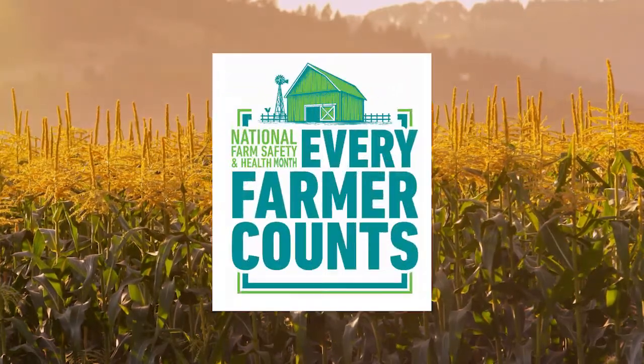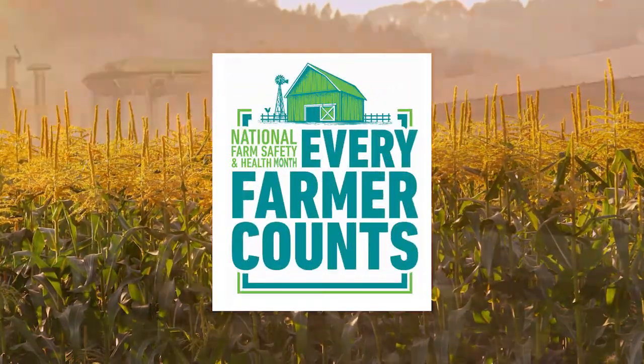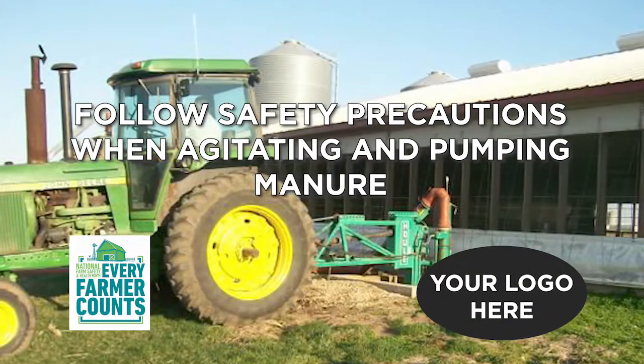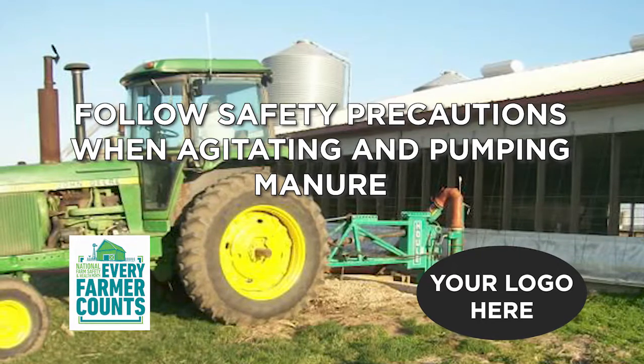Harvest season is upon us, so let's take 30 to talk about farm safety. Livestock producers should follow safety precautions when agitating and pumping manure to avoid risks to humans and animals.